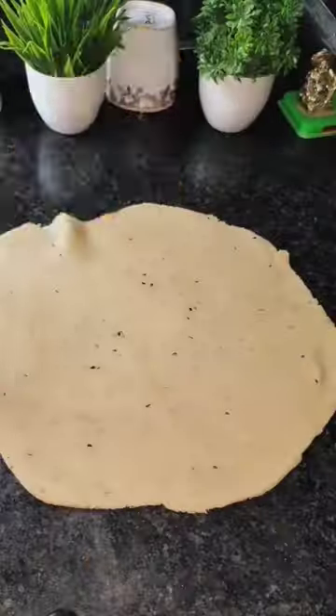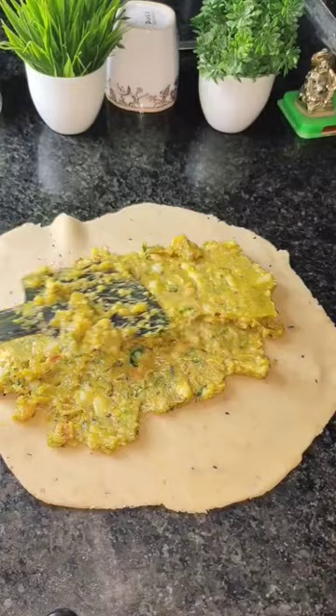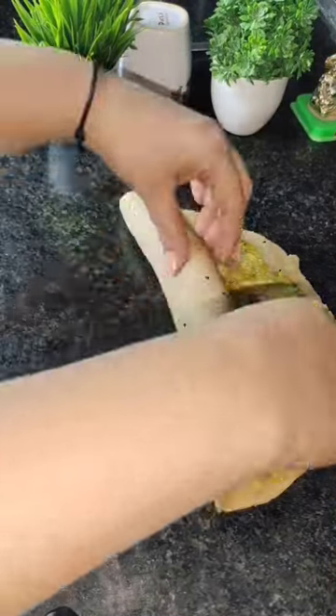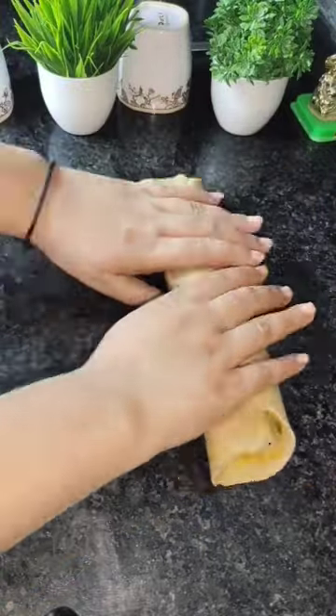Now we have made the dough. We will roll it with a little bit of salt, then add the aloo masala on top and wrap it in a circular motion. It was put in the refrigerator for a little while so that it will set.